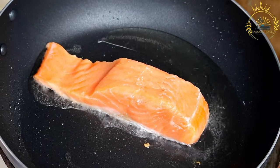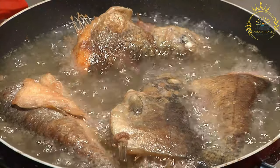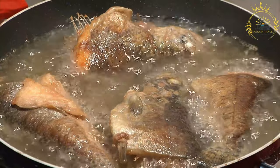Additional ingredients: all-purpose flour for dredging, salt and black pepper to taste, cooking oil (vegetable or canola oil) for frying, lime or lemon wedges for serving. Optionally: hot sauce or tartar sauce for dipping.